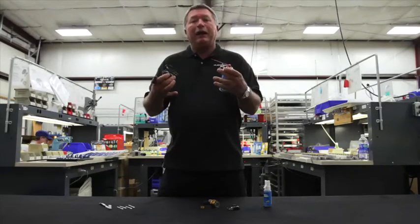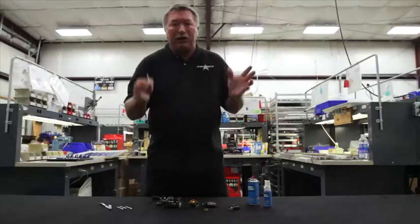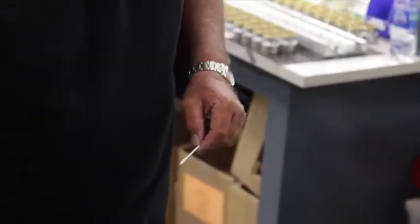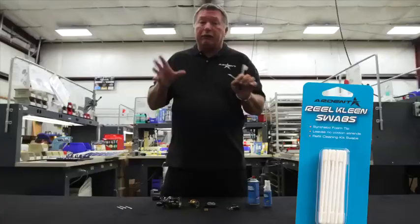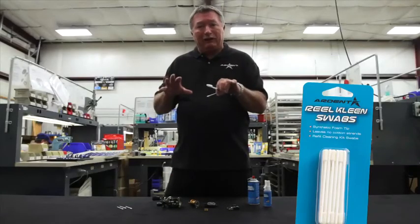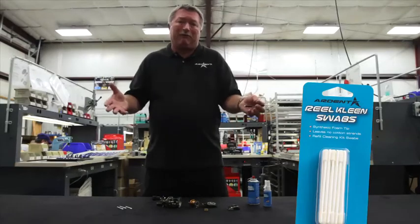You want to get it ready to totally put new stuff in there, so you've got to get rid of the old stuff. If there are any hard-to-get places, I'll use a little synthetic swab, and at times, if they're really bad, I'll go ahead and use the brush and work that with a cleaner until I get all that grit and grime out of that reel. Then I'm going to let all these parts and the reel sit for maybe five minutes.